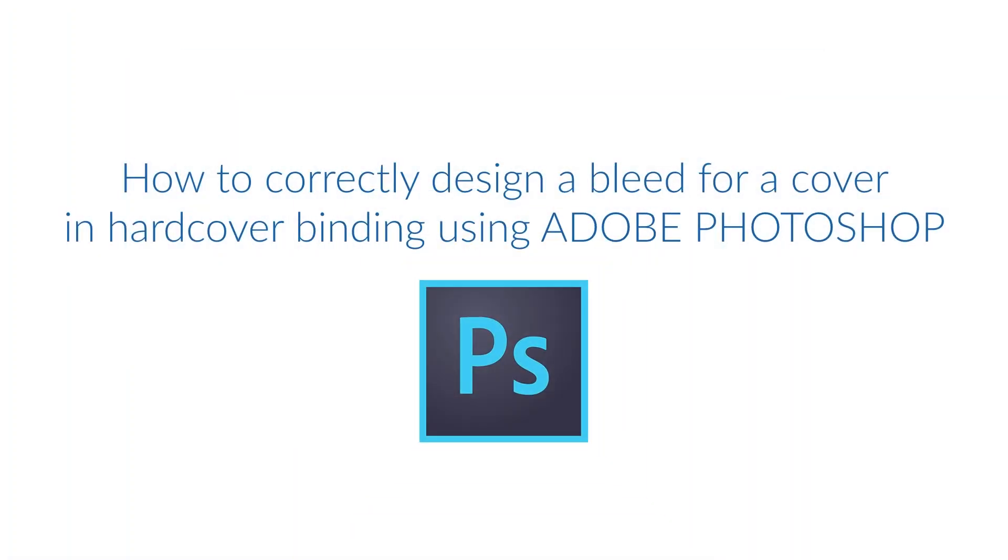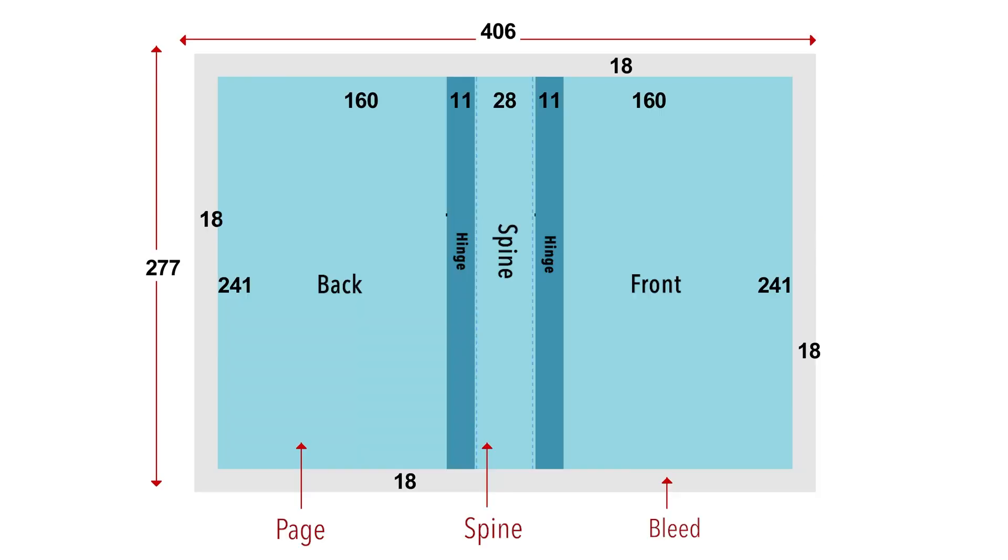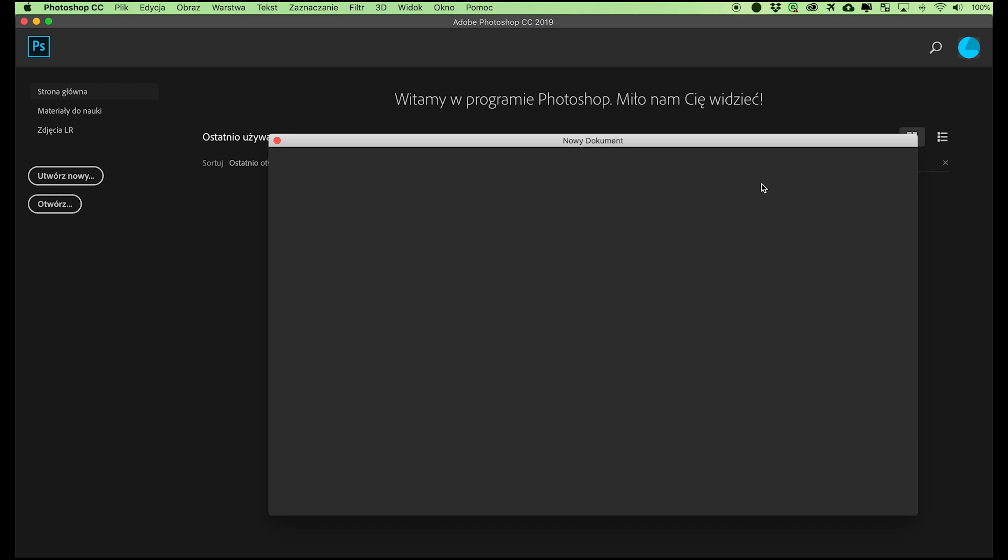How to correctly design a bleed for a cover in hardcover binding using Adobe Photoshop. If we have received the case wrap layout from customer service or downloaded it from the website, we have to calculate the case wrap's total untrimmed size. The total width: bleed of 18 millimeters plus page 4 of the cover at 160 millimeters plus 11 millimeters for the hinge plus spine of 28 millimeters plus 11 millimeters for the hinge plus page 1 of the cover at 160 millimeters gives an untrimmed width of 406 millimeters. The total height: 18 millimeters bleed plus 241 millimeters plus 18 millimeters bleed gives an untrimmed height of 277 millimeters. Select File, New, and type in the calculated untrimmed values. Choose horizontal orientation.